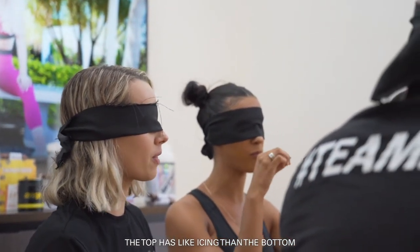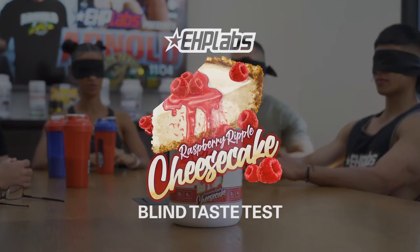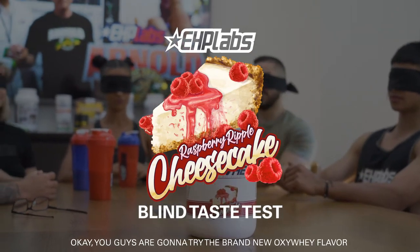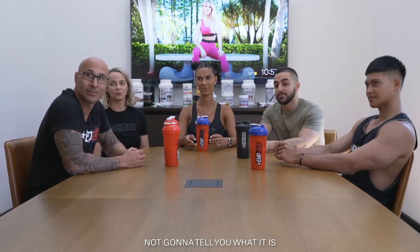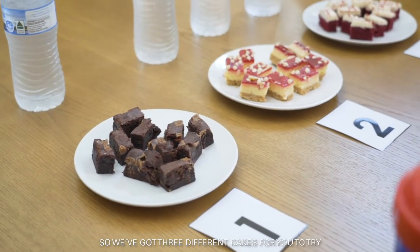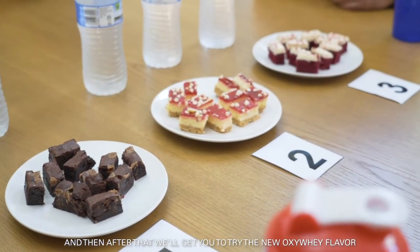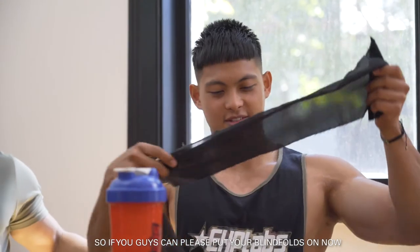So today you guys are going to try the brand new Oxy Whey flavour. I'm not going to tell you what it is because we're going to do a blind taste test. We've got three different cakes for you to try, and after that we'll get you to try the Oxy Whey flavour. It's all going to be blindfolded, so if you guys can please put your blindfolds on now.